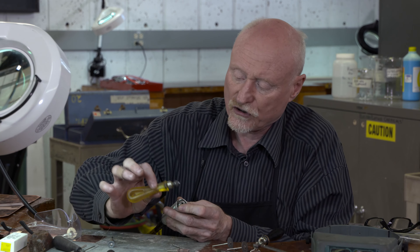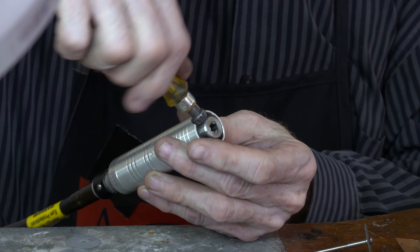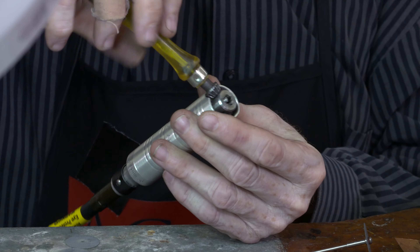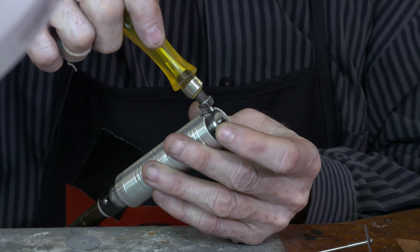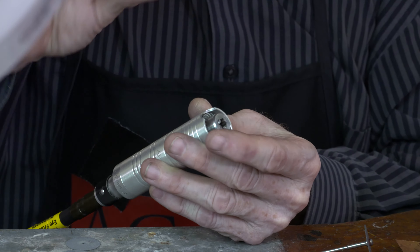This is a chuck key and as you can see I can open and close the jaws using the chuck key. That works quite well, it's just a little bit slow, so I'm going to show you a couple of other ways of approaching this.